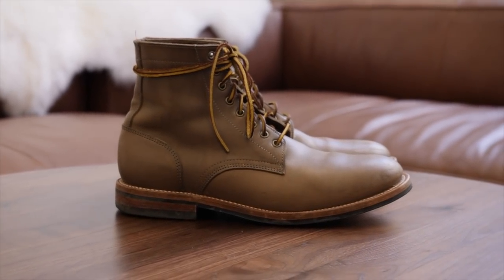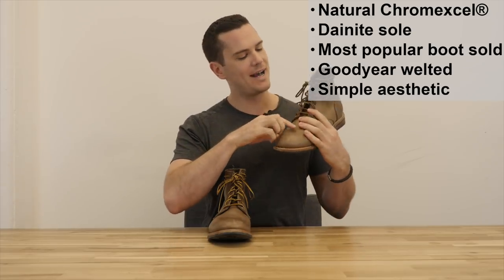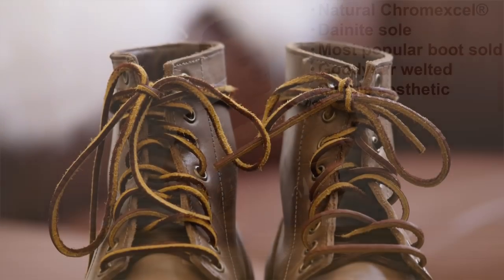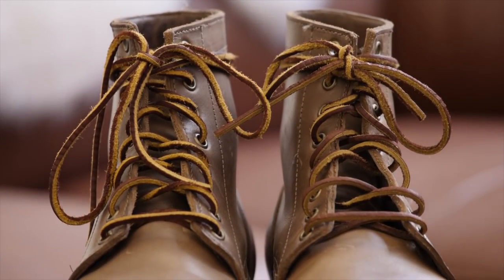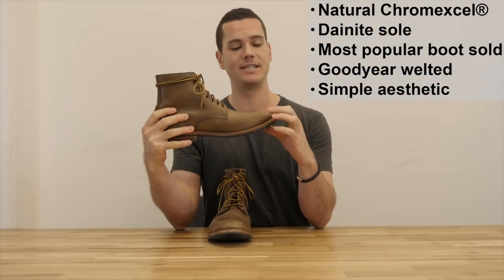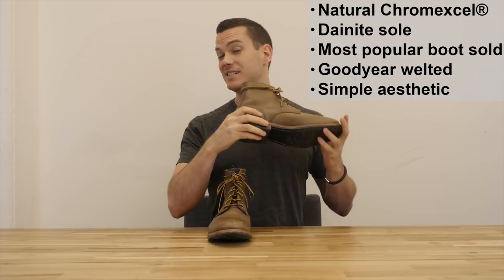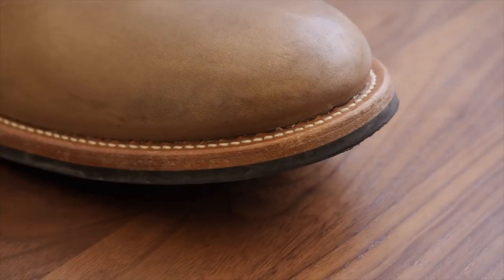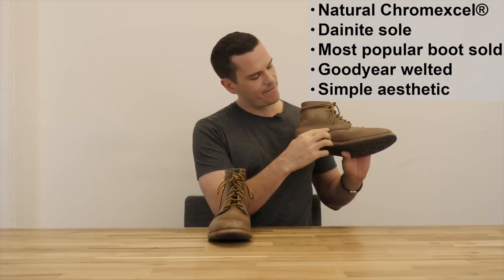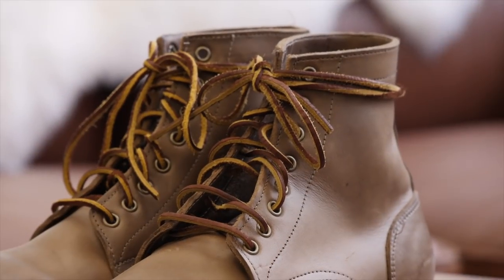It's partly lined with calfskin down by the vamp here, although it's not lined up top. It's got these nice rawhide laces, which I'm not always a fan of, but I really like just the two different colors here contrasting with the natural Chrome XL leather — I think it looks really nice. And like all of the trench boots, this is Goodyear welted. It's a 360 degree Goodyear welt all around the bottom, which is going to increase the water resistance and resolability a little bit compared to something like a Blake stitch boot. With the stitching, it is triple stitched along the vamp here, double stitched along the counter around the back, and single stitched down by the laces.